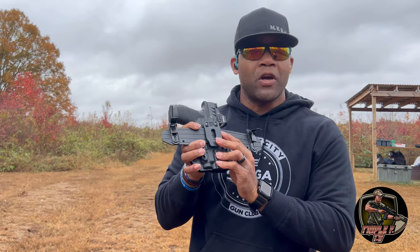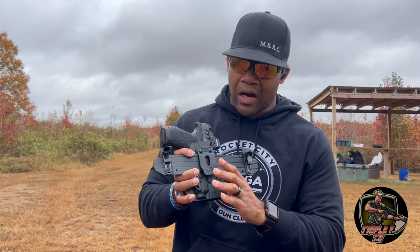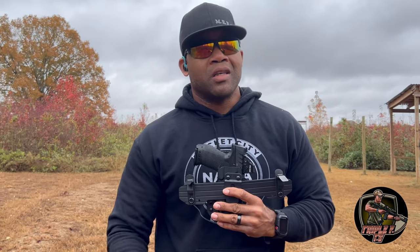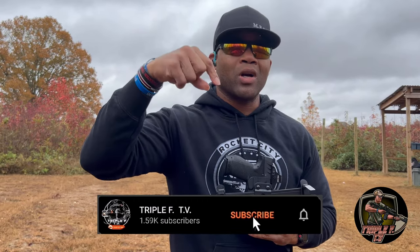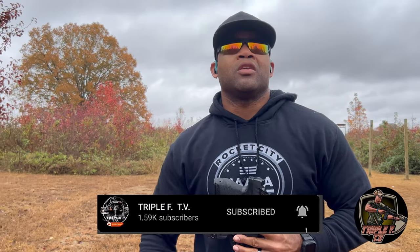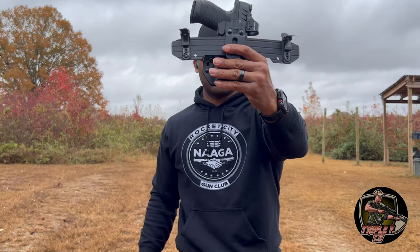That's enough about this Leisure Carry. I need y'all to make sure you like, comment, and subscribe to the channel. This is Trent Bennett with Triple F TV — signing off, peace.